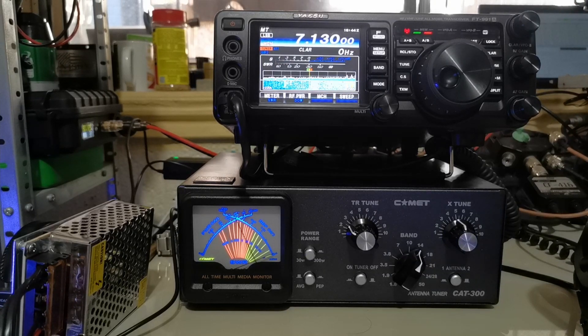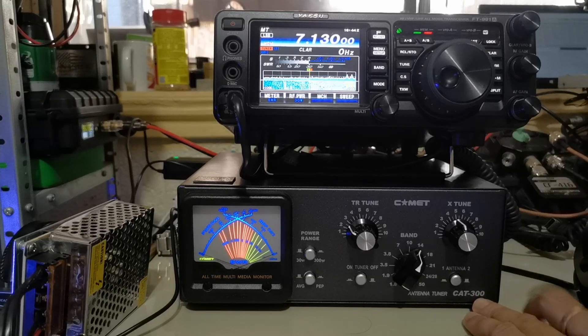N4SHX stroke — audio testing, 1, 2, 3, 4. And that's basically how you use the CAT-300 tuner.